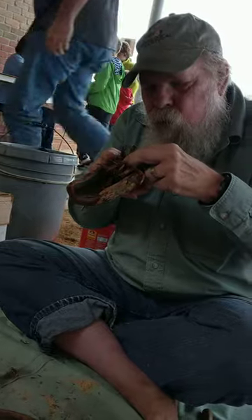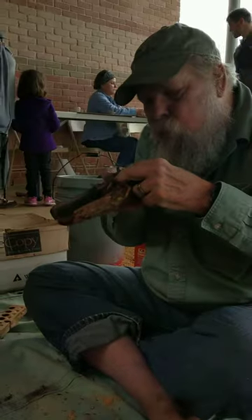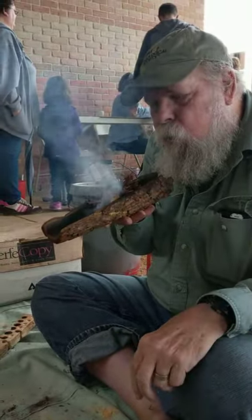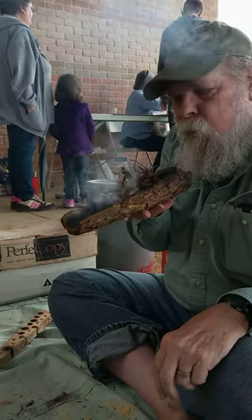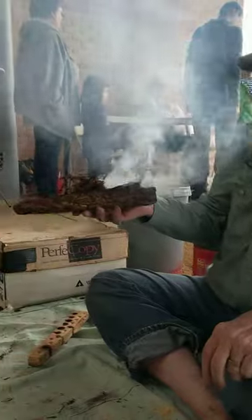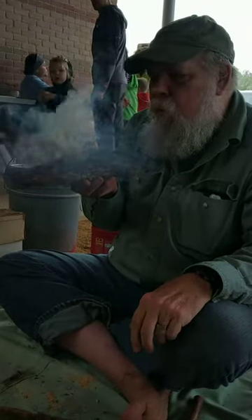He's got it covered up and he's going to blow some air in there. There he is — he'll change this. Wow! Thank you so much, Neil. You're welcome. Awesome.